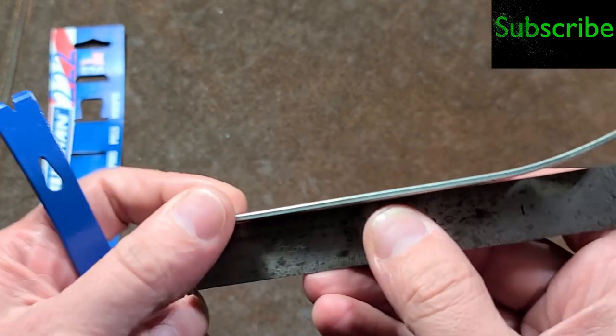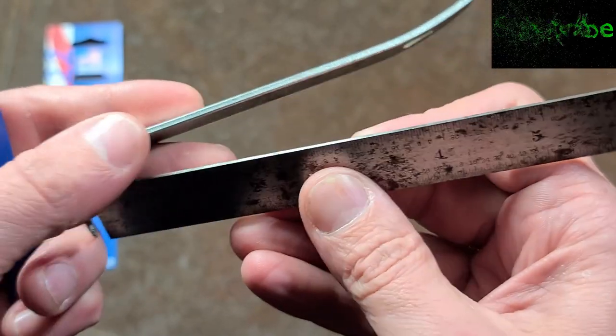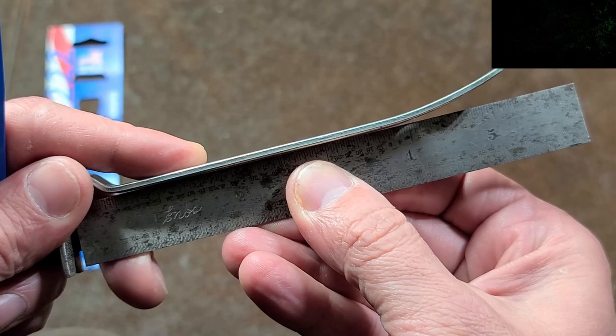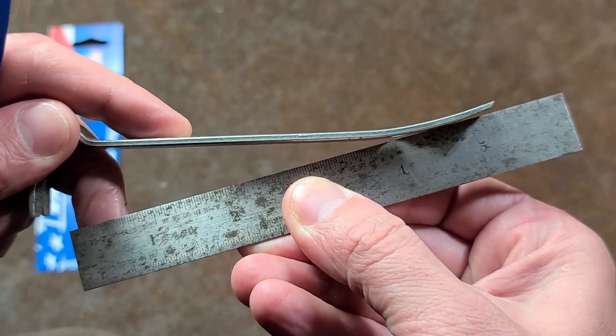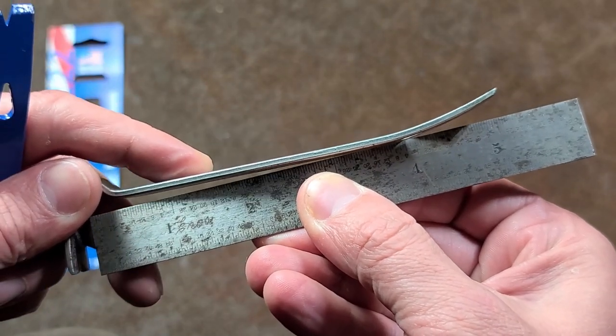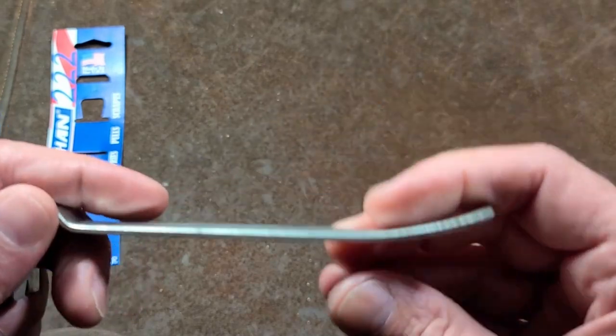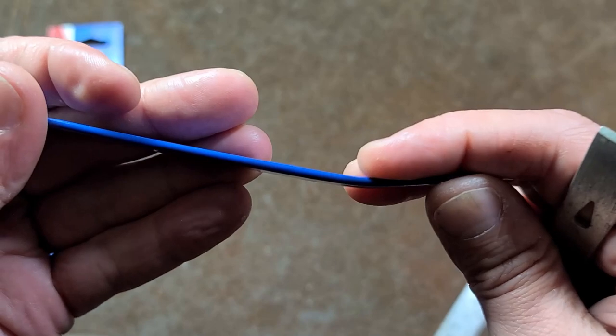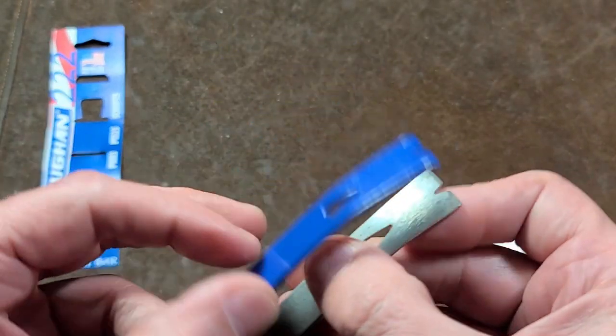They did put the old one through a straightening process. When we put a machinist ruler — which has a very straight edge — against it, we can see that it is actually a straight beam. Then we can see on the end that it has a proper rolled curve, which is of course a more expensive process than just stamping it out with a bend.